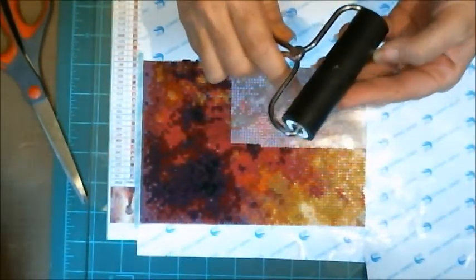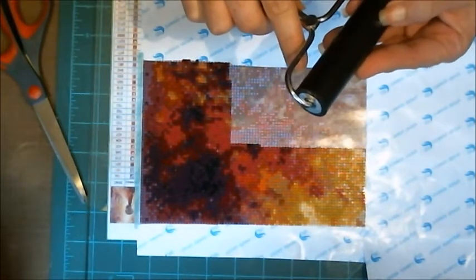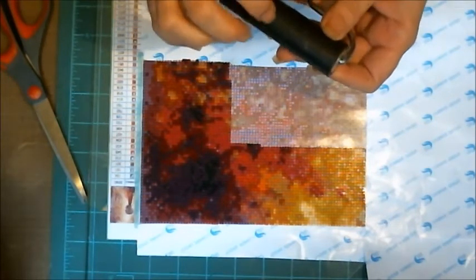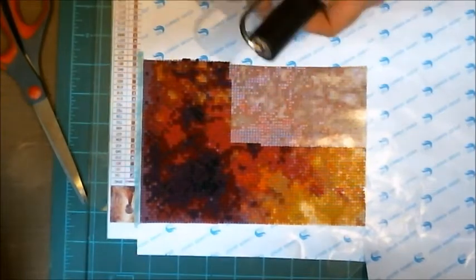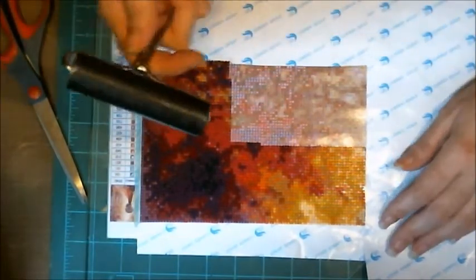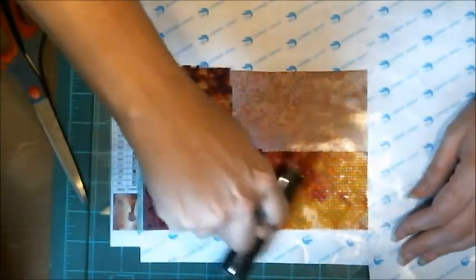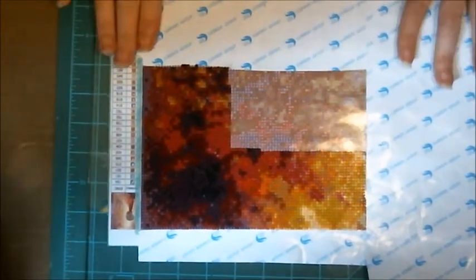I also have a hard brayer off to the side. It was the first one I bought when I wanted to start stamping and making greeting cards, but since I don't use it for anything else it's really good for pressing the resins down into the sticky. I like the medium brayer better, but the hard one works well here. Let's set this aside and look at our symbols.